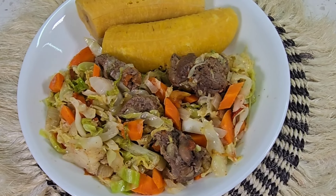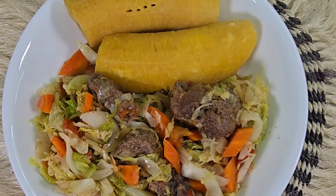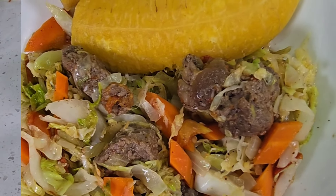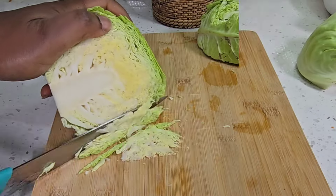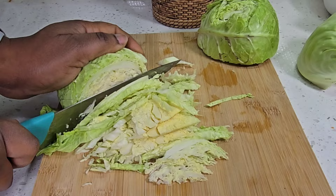Hello, good morning, good afternoon, good evening from wherever you are watching from. Welcome to my channel. Today I am making Cameroonian style cabbage with beef. I have assembled all my vegetables here. I'm going to be using some ginger root, some garlic, onion, cabbage, tomatoes, and carrots.